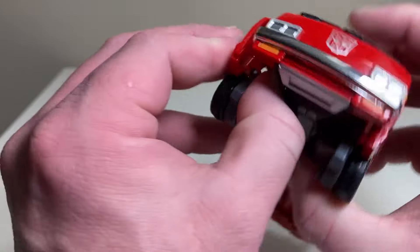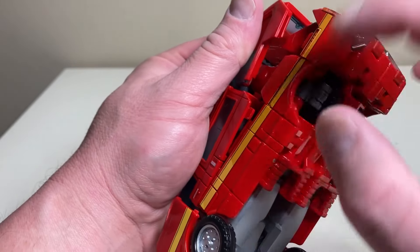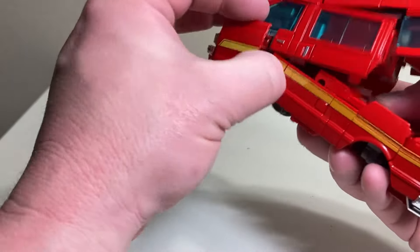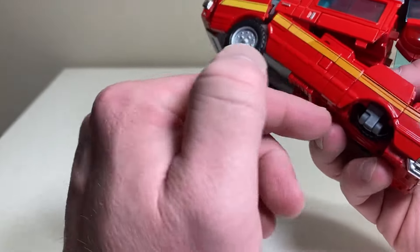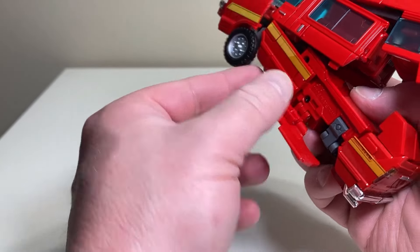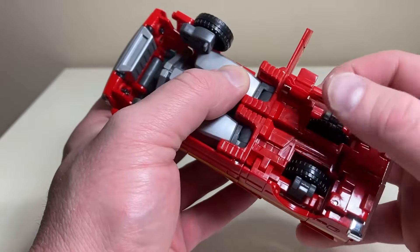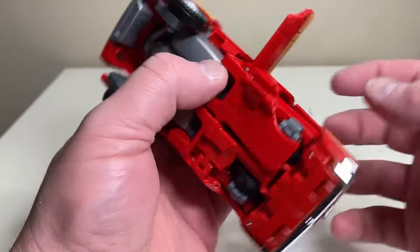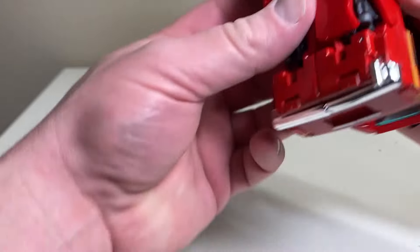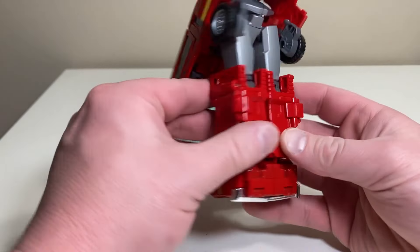Next, pop out and open up the front end — you'll see tabs here, pull those out to give yourself some space to work. Then untab everything along the sides of the vehicle — it all comes untabbed very easily. Start bringing the legs down a little, then pull this panel down, use the double hinge system to fold the panel over and snap it in place.